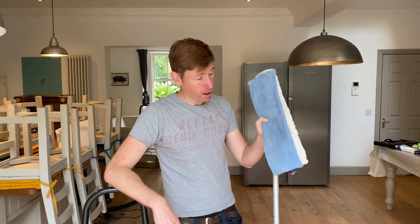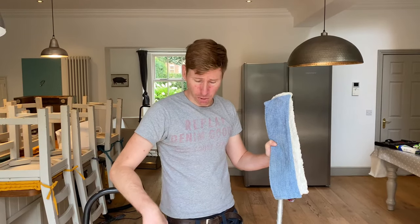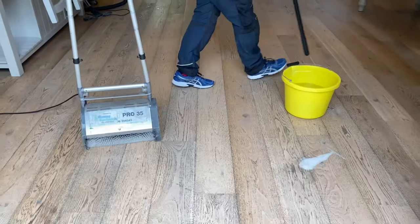The dirt and detergent slurry shouldn't be there in the first place because this floor should be cleaned with water and microfiber mops only. I'm going to show you just how much foam and detergent is in this floor using just water in the bucket and the brush to agitate it out.